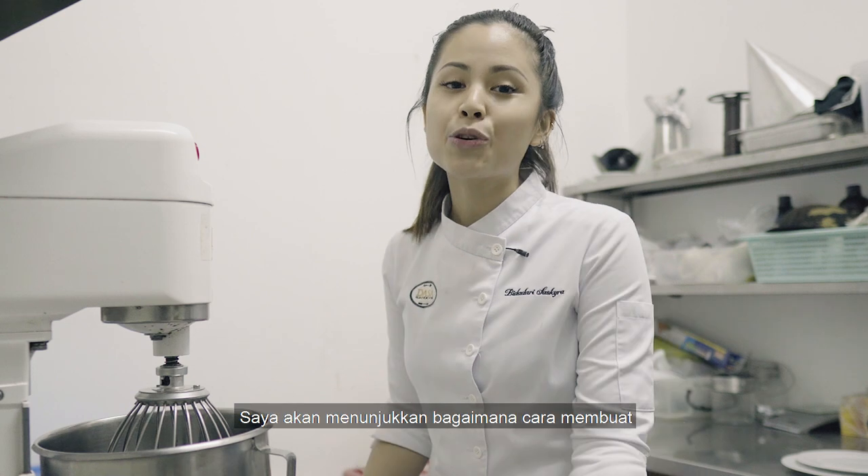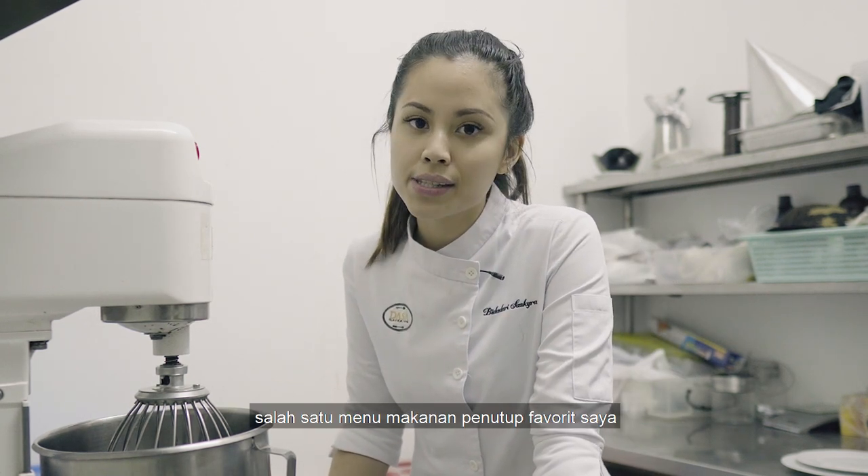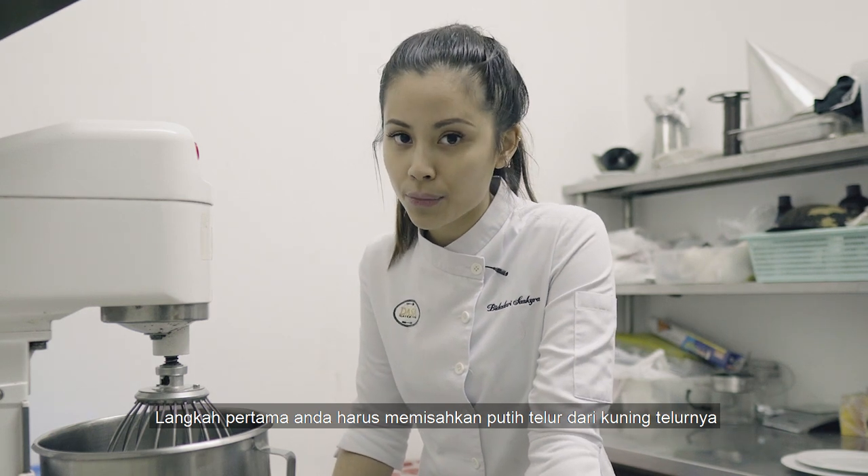What's up, chefs? So today, I'll be showing you guys how to make baked Alaska, which is one of my favorite desserts. First things first, you gotta separate the egg whites from the egg yolk.